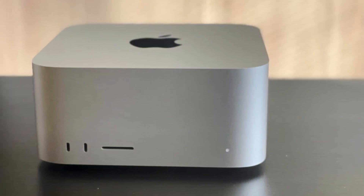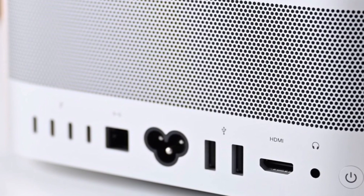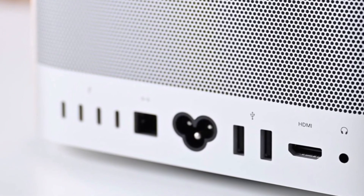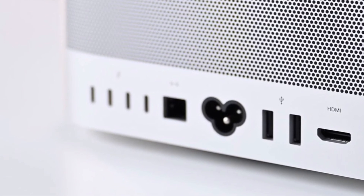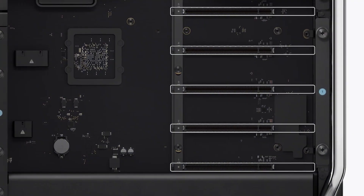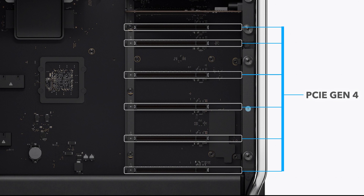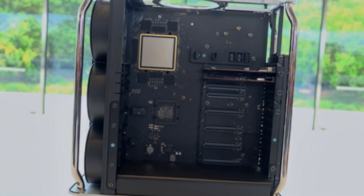Mac Pro has eight Thunderbolt 4 ports, but unlike the Mac Studio, it doesn't support SD card. Eight Thunderbolt ports is not a big advantage compared to six ports when both chips and their hardware support are the same. Some may really need that — that's your choice. But the $3,000 advantage of the Mac Pro is the six PCIe Gen 4 ports, which do not support additional RAM or external GPU. It can be said that Mac Pro is not upgradable now. But there are definitely people, like those who work on audio or need a lot of high-speed memory, for whom these ports are very important, and they are willing to pay $3,000 more for it.